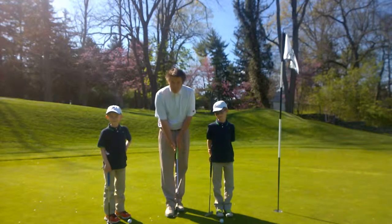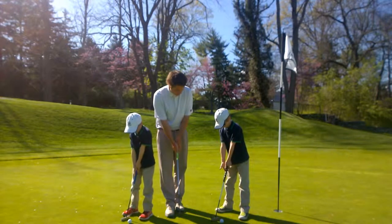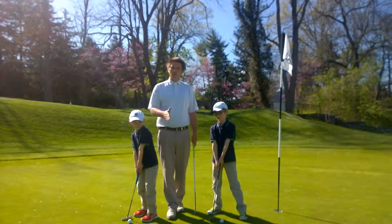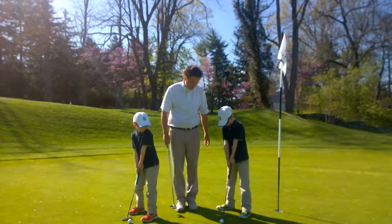Go ahead and grip your putters and put your thumbs right down the middle of the grip. Thumbs down the middle is the most basic fundamental of putting. Number two, we want the putter right in the middle of our feet — can you guys set up so the putter is right in the middle of your feet?